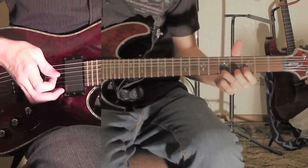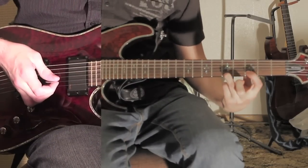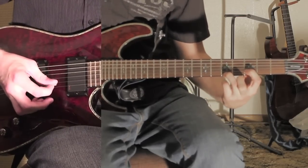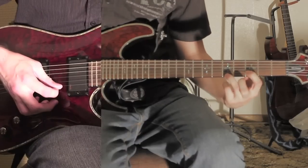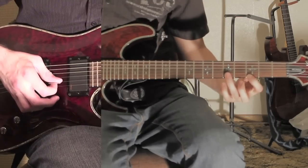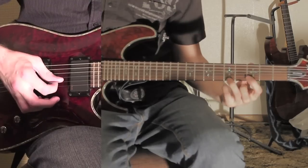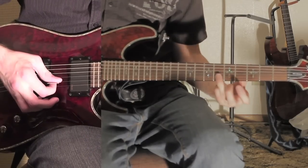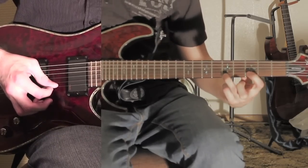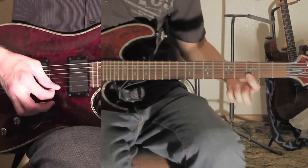Okay, this first part right up here is going to be only on the first two strings. It's the 5th fret on the 1st string and 3rd fret on the 2nd string. You start by hitting the 1st string and then the 2nd string. And then you go to the 3rd fret on the 1st string. And then on the 2nd string it's going to go 5, 6. And then you're going to go to the 5th fret on the 1st string again, and then 3rd fret on the 2nd string again. And then 3rd fret on the 1st string again.